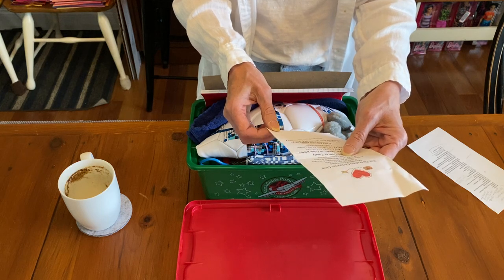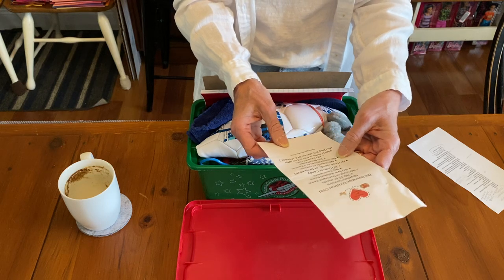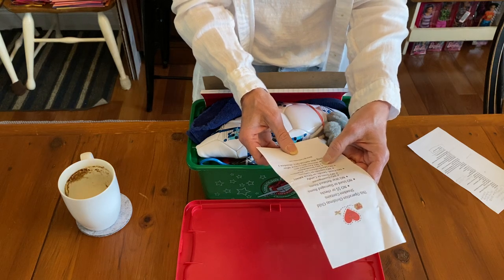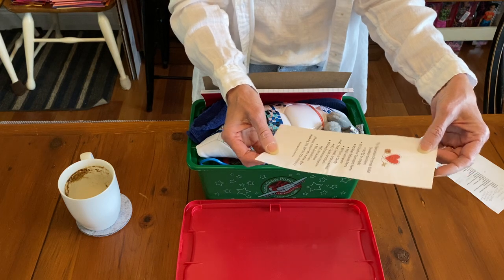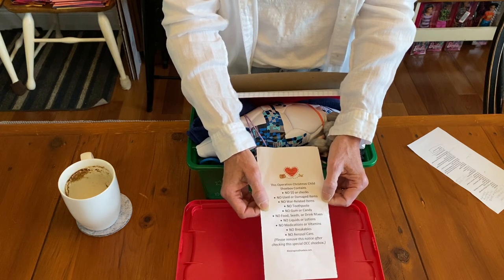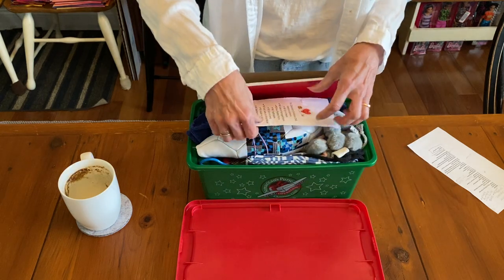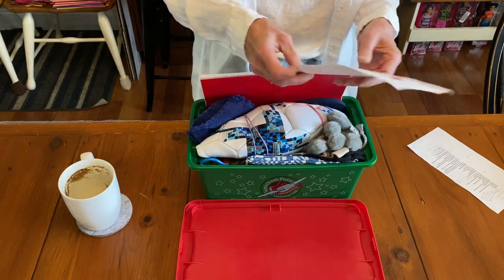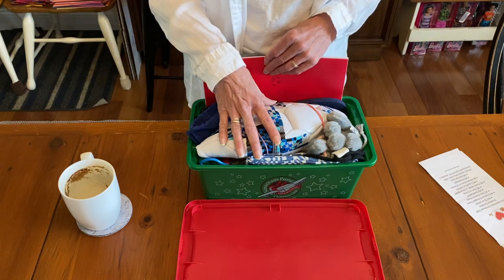...no used or damaged items, no war-related items, no toothpaste, no gum or candy, no food, seeds or drink mixes, no liquids or lotions, no medications or vitamins, no breakables, and no aerosol cans. Please remove this notice after checking this special OCC box — blessingsinashoebox.com. If you're interested, go to blessingsinashoebox.com, print them out, and put them on top of your shoe box. Hopefully that will benefit the volunteers at the processing center, especially if it's a very full box like this one.